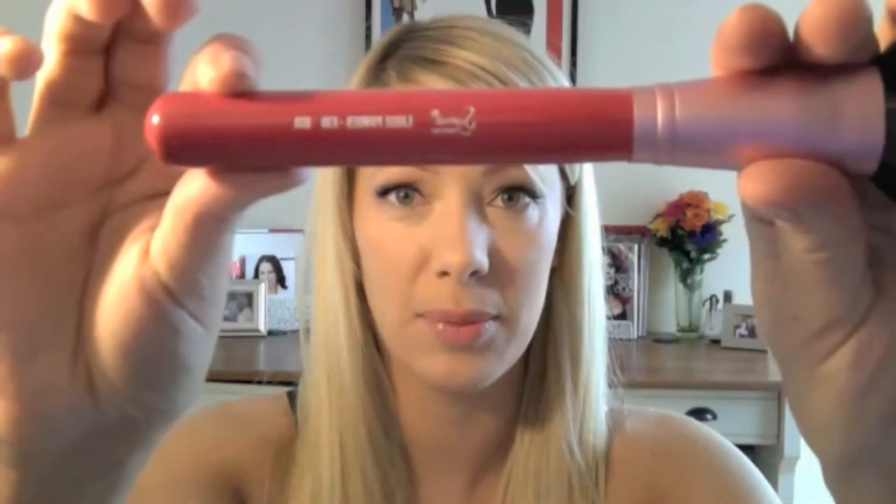What I use is a big brush like this. This is by Sigma — it's their large powder brush, the F30. That's what I use.